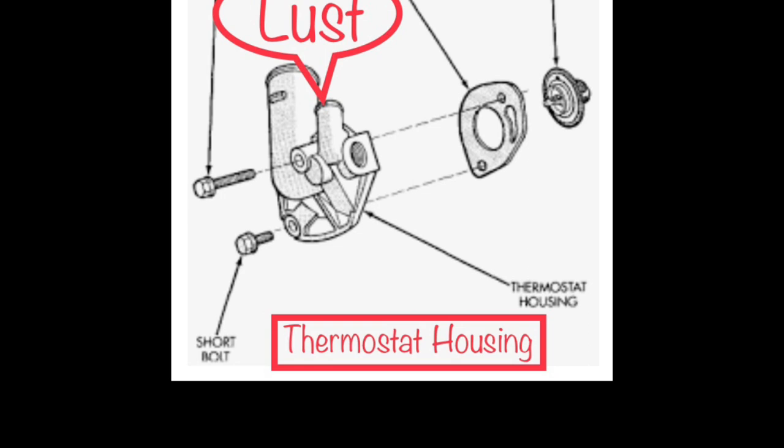Number two is lust. I have designated the thermostat housing to lust. Lust refers to an intense desire — in this case, the thermostat housing's relationship to the thermostat. The lust between these two products goes hand in hand. However, the thermostat housing relies on the thermostat to be able to provide the flow necessary for the two parts to work together.